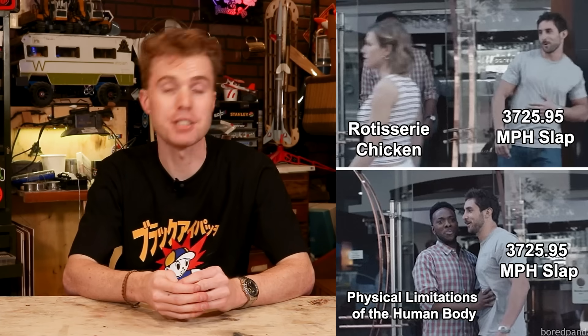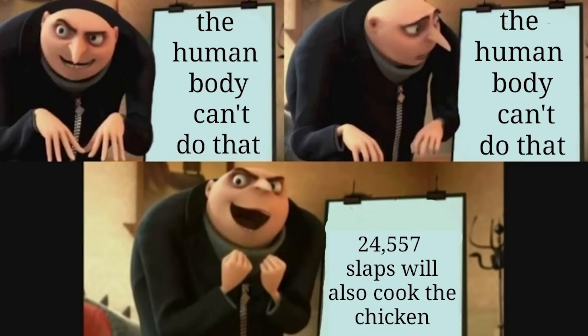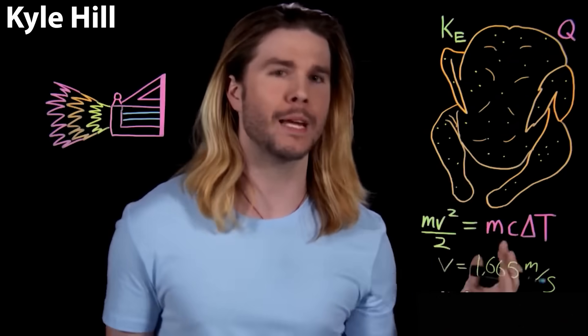That's a little bit impractical, and so through the transformative power of the internet, the question slowly morphed into how many human-powered slaps would it take to cook a chicken, where the most commonly cited answer is about 23,000. This is the perfect setup for a YouTube challenge video, and dozens have tried and failed, with some going so far as to say it is completely impossible. But to me, this seemed inconclusive — somebody needed to get to the bottom of this once and for all, and it seemed like that someone was gonna be me.